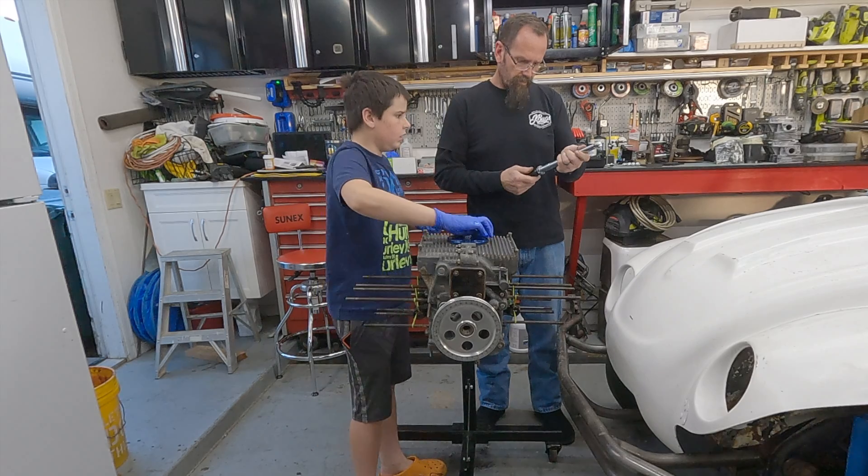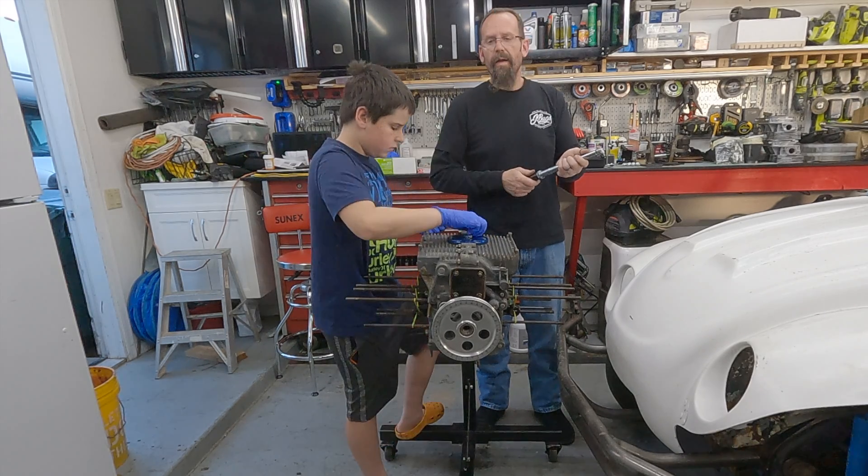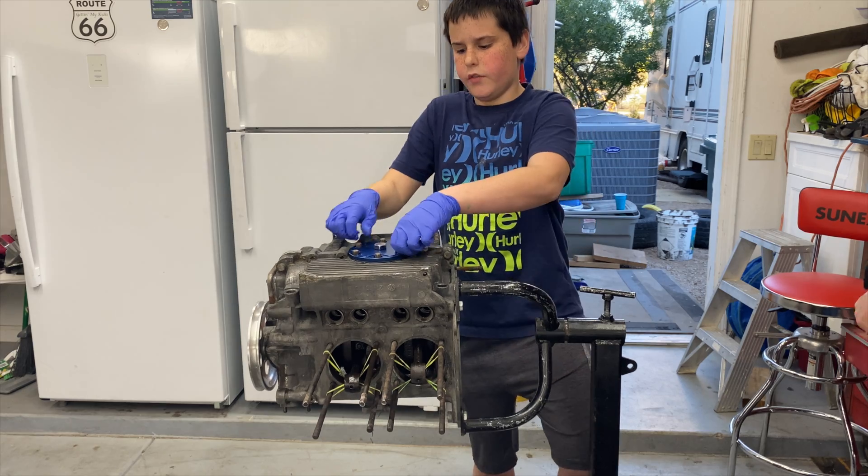This thing is in inch pounds. So five times 12 would be 60. Got all of them.